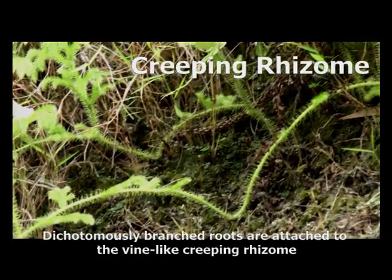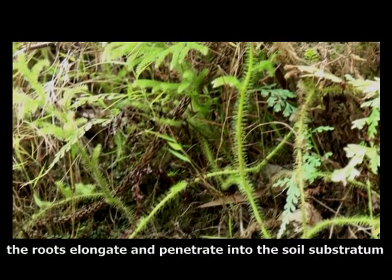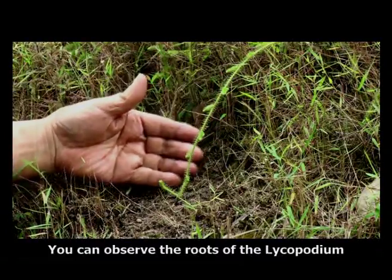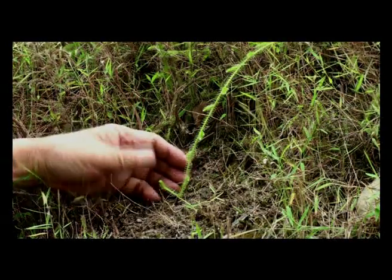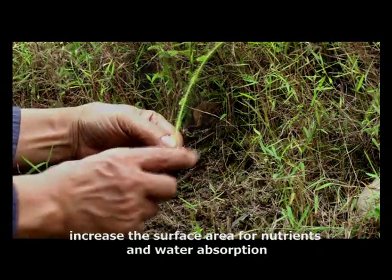Dichotomously branched roots are attached to the vine-like creeping rhizomes. As the creeping shoot grows and extends along the soil surface, the roots elongate and penetrate into the soil substratum. You can observe the roots of the Lycopodium by pulling the creeping stem, like this. Root hairs protruding from the roots increase the surface area for nutrients and water absorption.